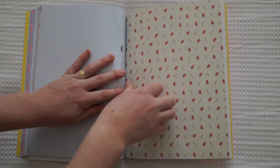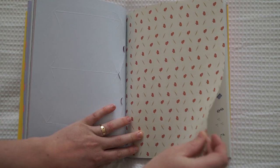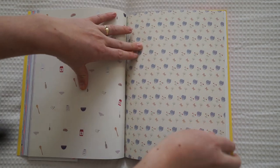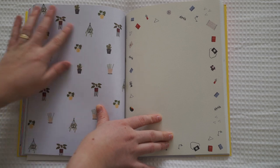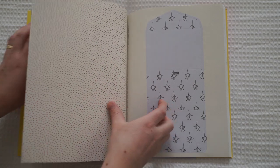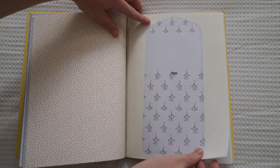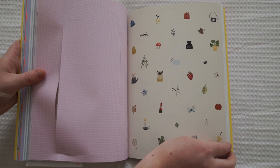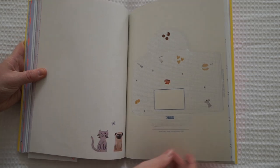Oh the print is so beautiful. A little gift box. This section is a little bit earthier in colour and a bit more floral. These little plants with a beautiful purple pastel background. Oh I love those spots. And another little envelope. And the little pug cat.